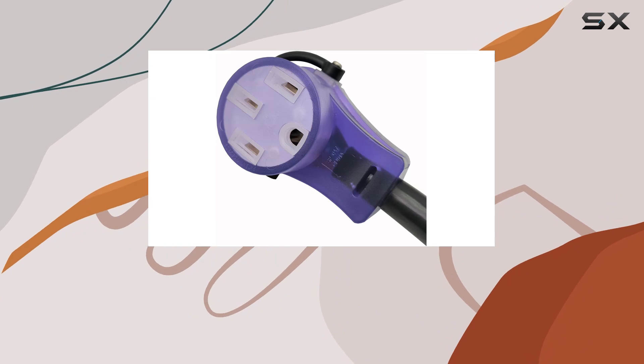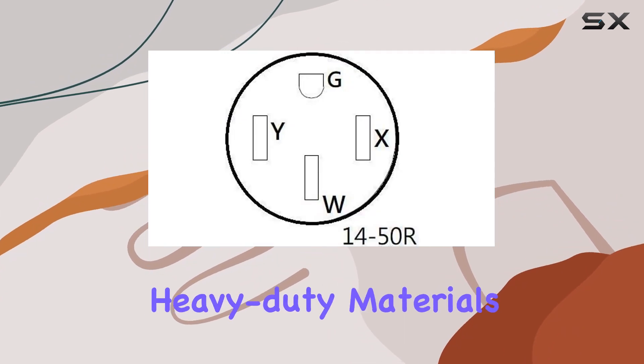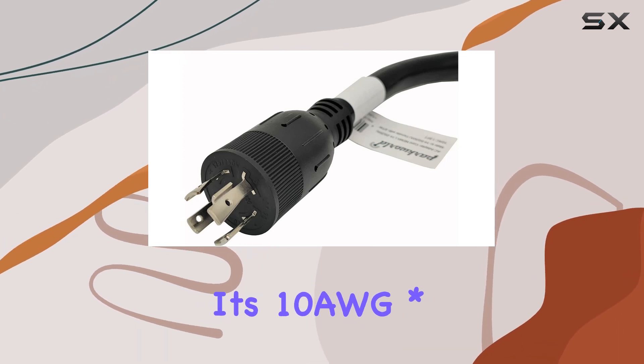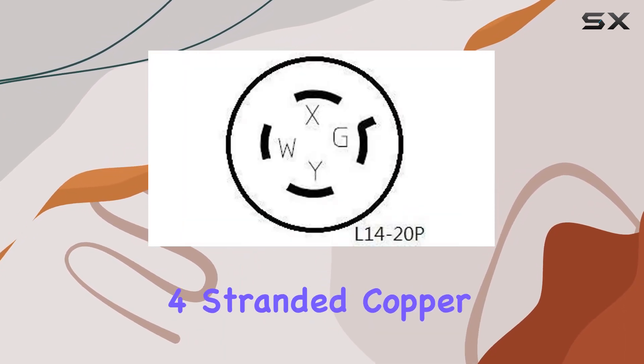Crafted with 100% copper conductors and heavy-duty materials, this adapter cord is built to withstand the rigors of outdoor use. Its 10 AWG four-stranded copper inner wire supports a maximum load of 30 amps,